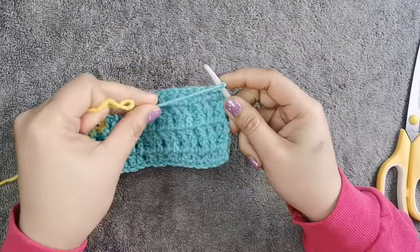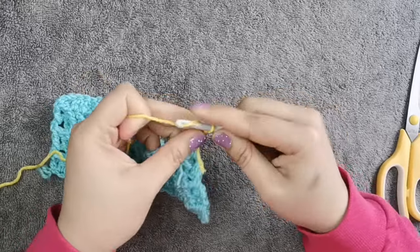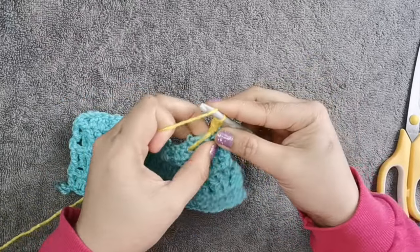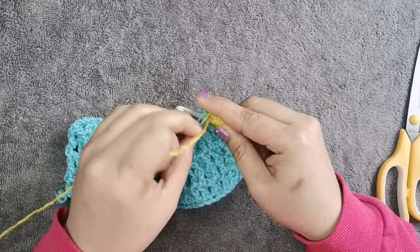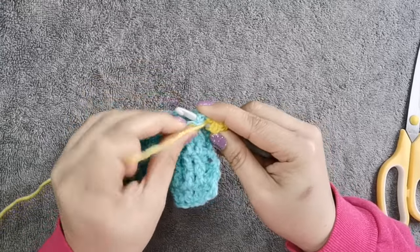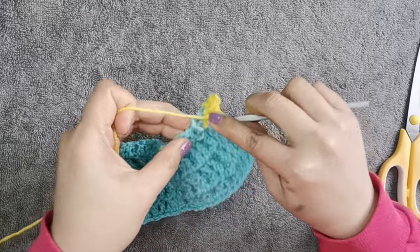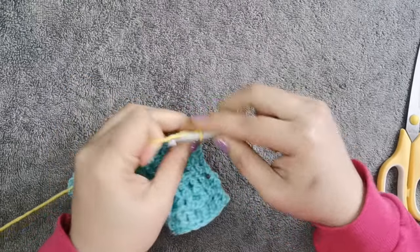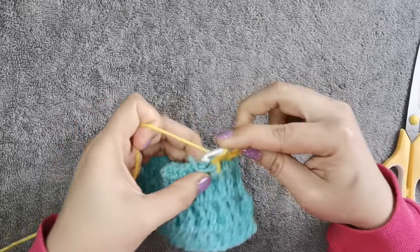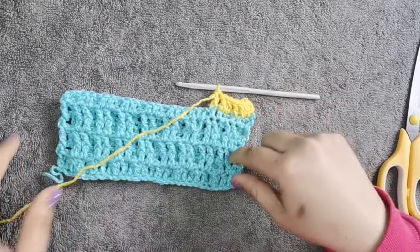Do the same stitch, and you want to hide the yarn tail. Insert your hook, chain 3, and double crochet there, just like what you did on that stitch. I'm going to hide the tail — that's how I change the color. Continue crocheting, hiding the tail on each stitch with double crochet.